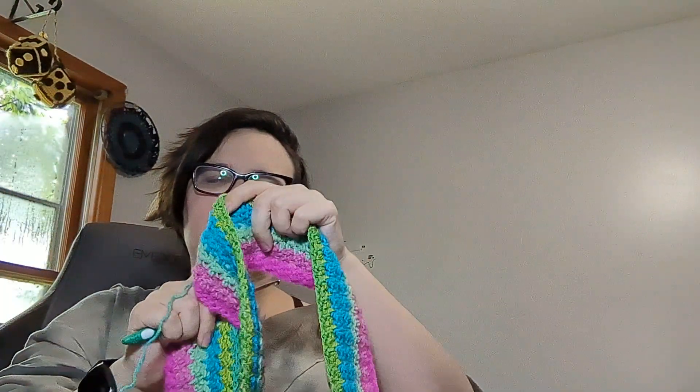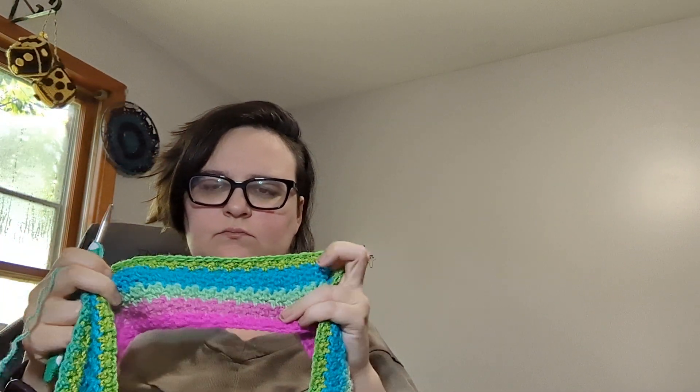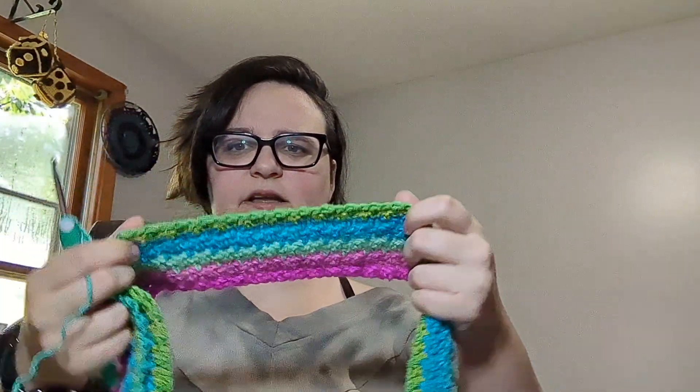And this is the other one. I want to say this first color is - actually I don't know what this is, but it's pretty. This one is a lemon peel stitch. It's about the same width as the first one, so these are going to be very, very large blankets, but I just really liked the texture.